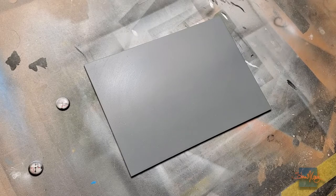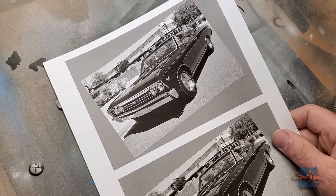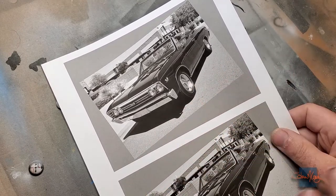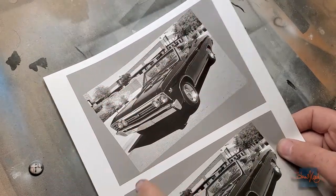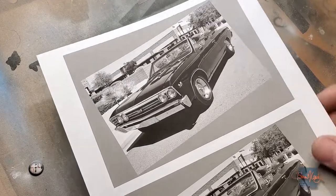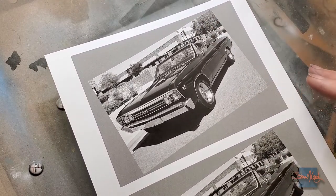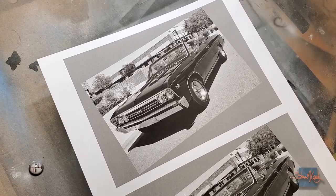What I didn't show you first is that I took my reference photo of this Malibu SS Chevelle '67, cropped it, turned it, composed it, and got it all ready to go. This outside square is the same size as this panel, which is 5x7, and I've got everything ready — changed the contrast a little bit just to bring out certain parts.